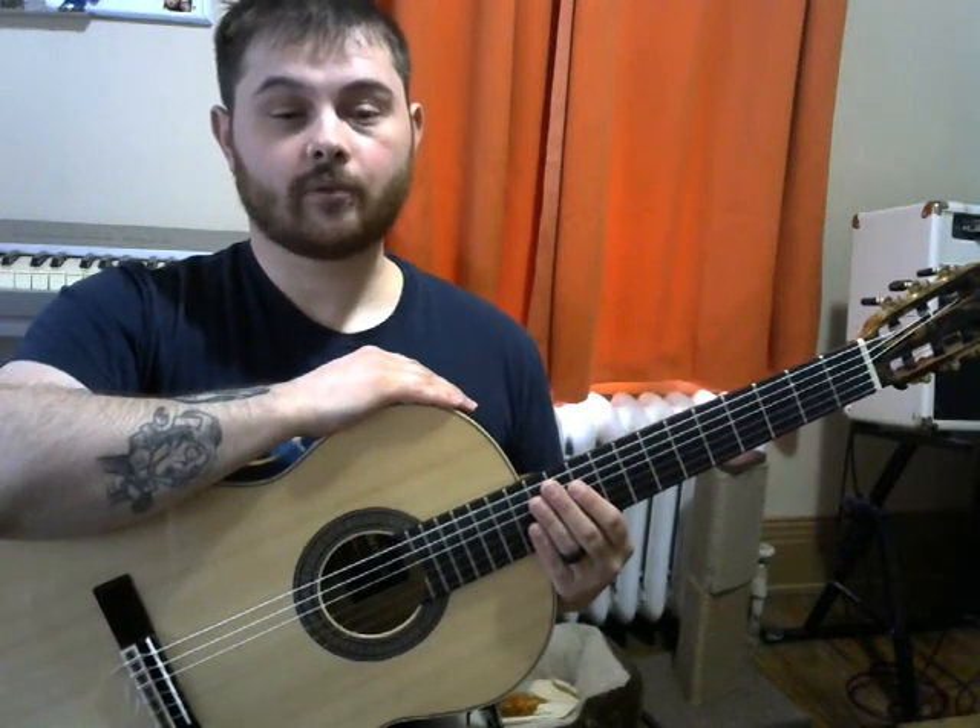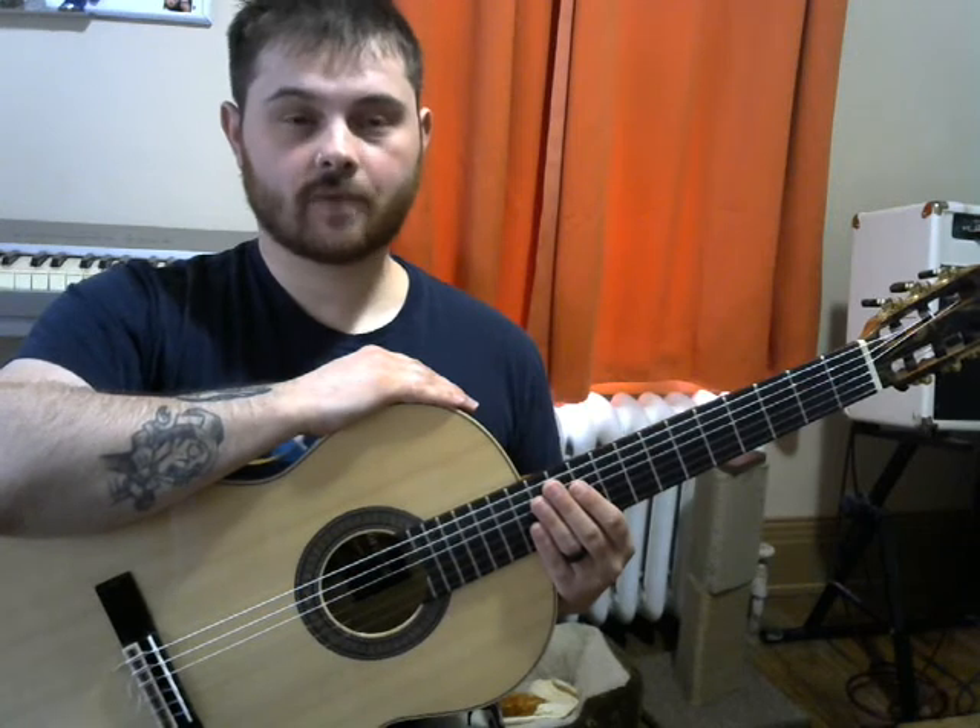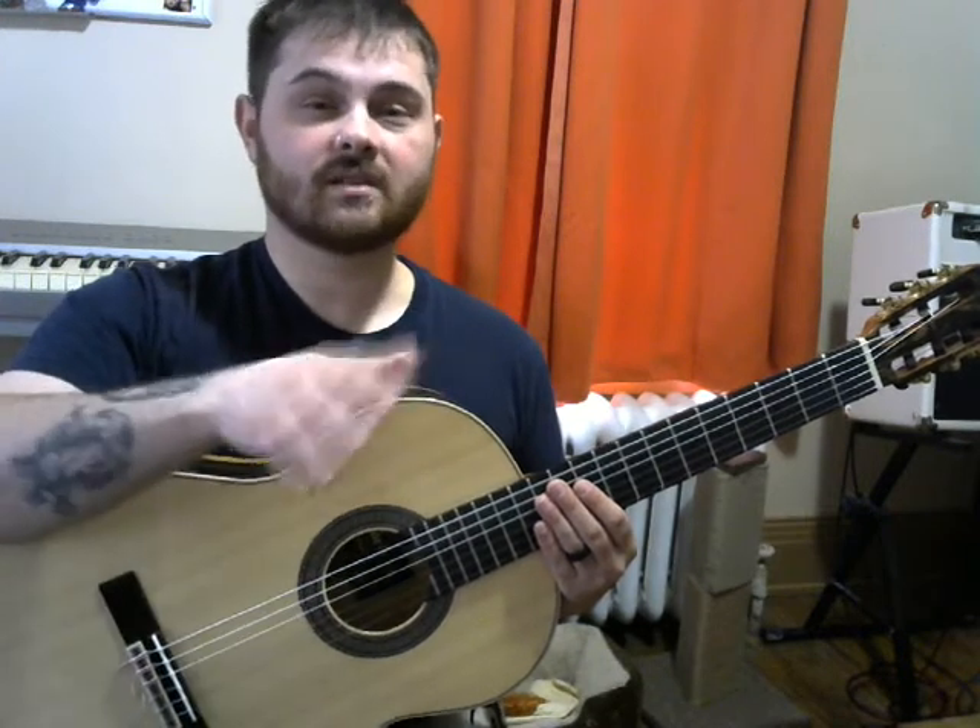Hey guys, this is part of my Learn Guitar series. This is lesson one. How I approach teaching guitar is from a classical standpoint. Those techniques and that foundation are applicable to any genre or style, and I will also be teaching other styles besides just classical music.